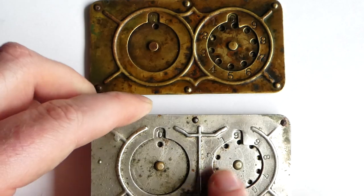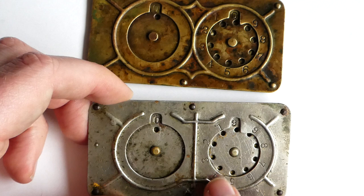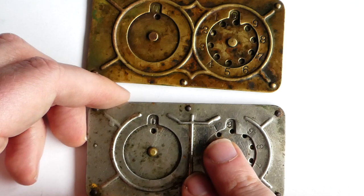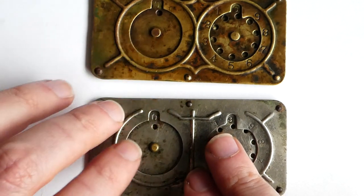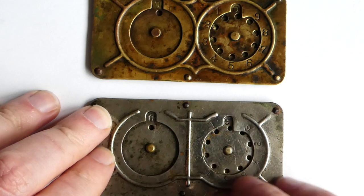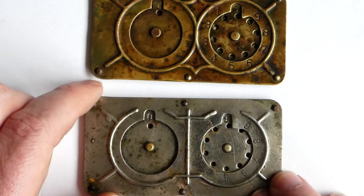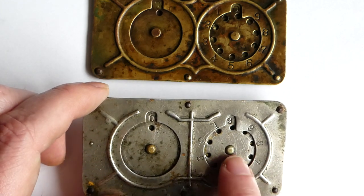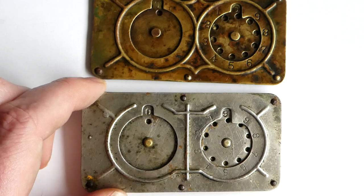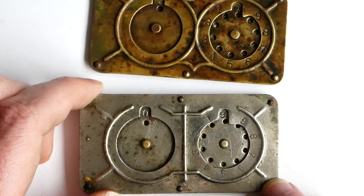I suspect this one was made somewhere between 1910 and 1915, and was probably sold under the name Perfection Adding Machine. Versions of this machine were sold even as late as the 1920s. In 1926 a Grover Mindling patented a small improvement — basically all he did was add a tab to the left dial as well — and that allowed him to sell that version as the Mindling Vest Pocket Adding Machine.